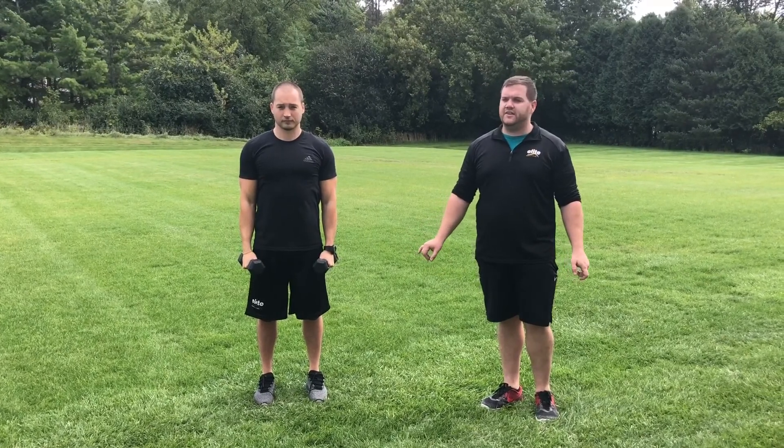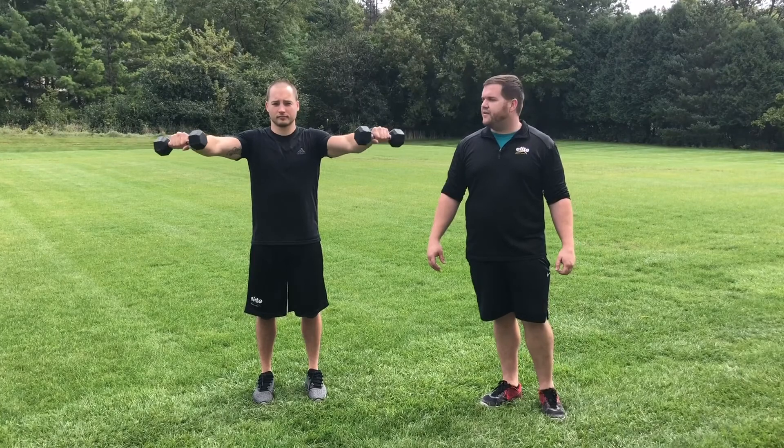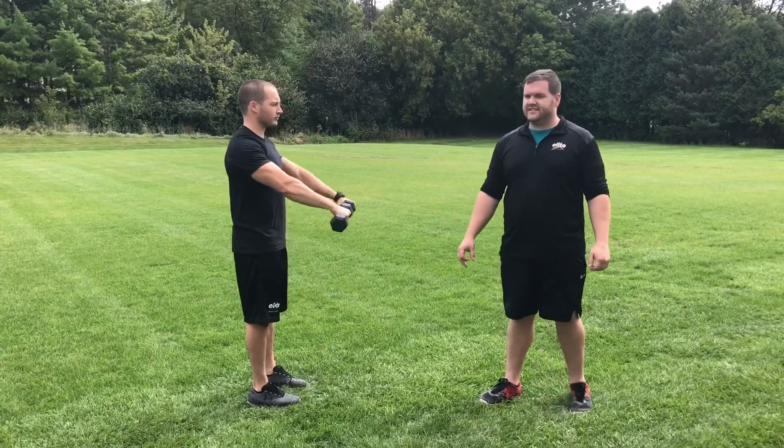Now from here, he is going to go ahead from the side, raise them up to shoulder height, bring them out in front, and then slowly back down. And from the side, this will look like this.